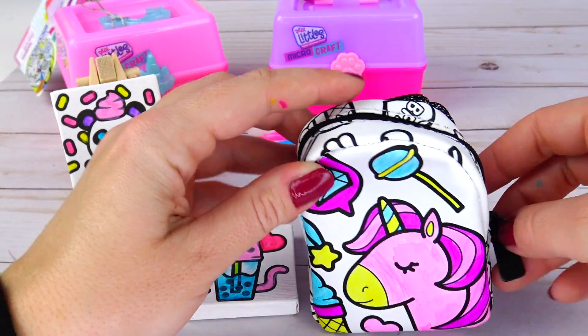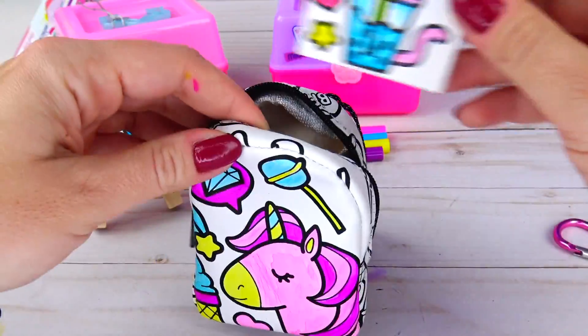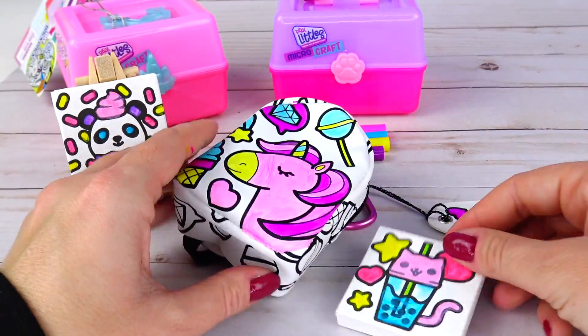And friends, that's it for this video! I had so much fun coloring these Real Littles micro craft sets. And check it out — I just realized that you can actually put the canvases inside of the backpack. Awesome! Thank you so much for watching and I'll see you soon, bye!